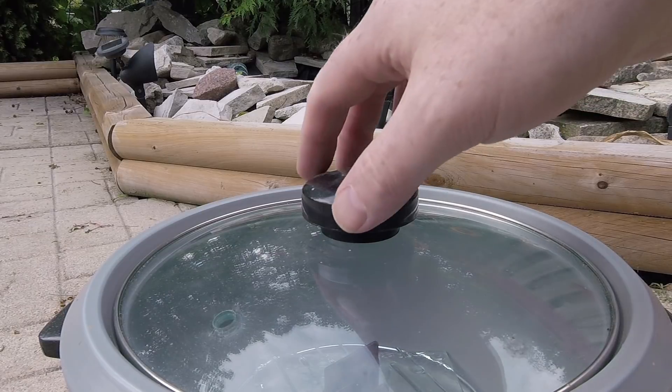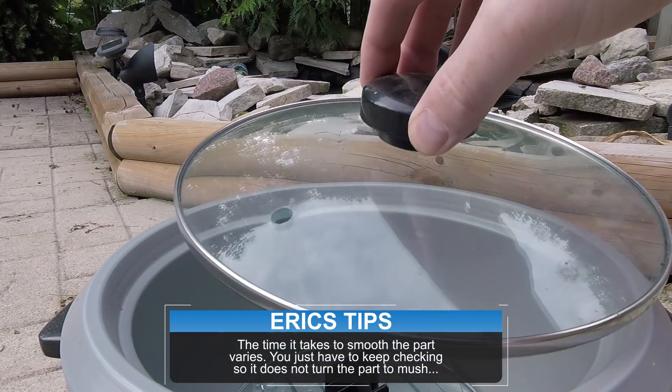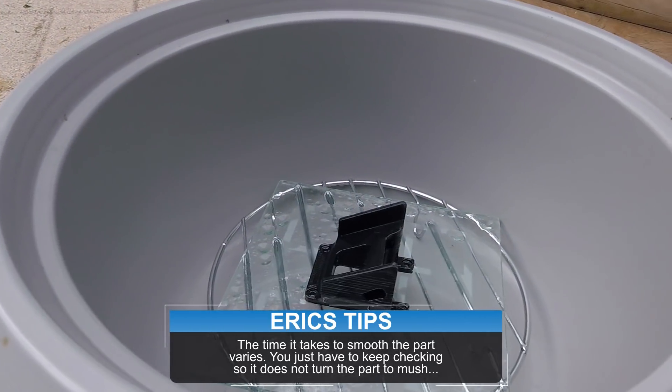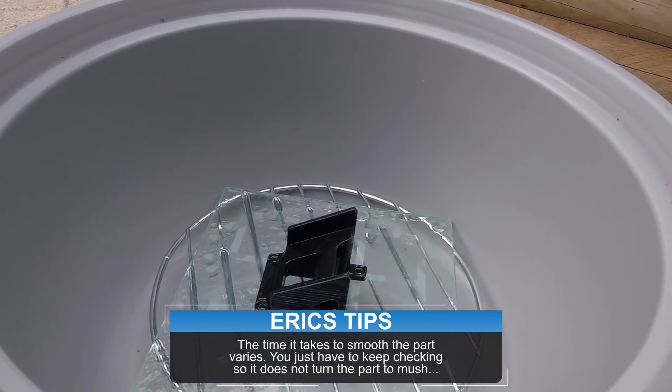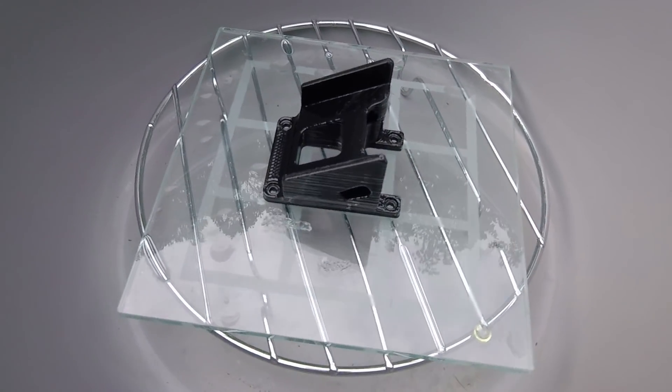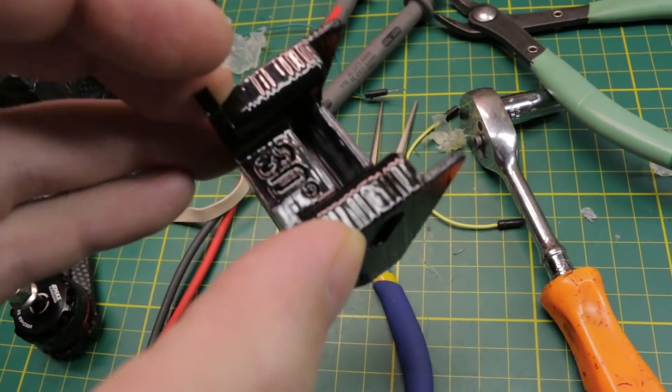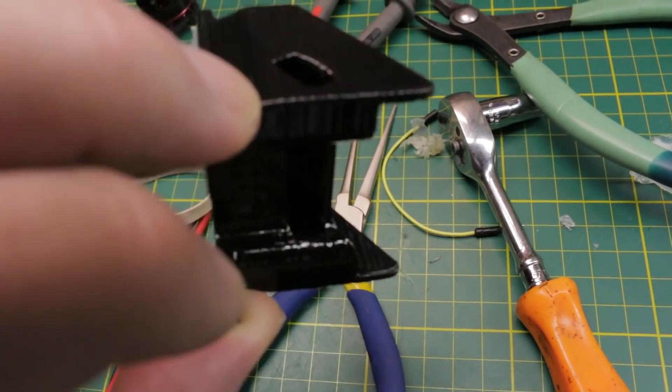After a few minutes in the vapors, carefully remove the lid so no drops fall on your part. The part will now be fully smoothed on all sides, as well as much stronger since the outer layer is now completely one bonded surface. This process generally only works on ABS prints.